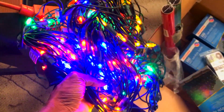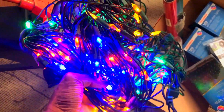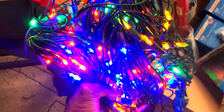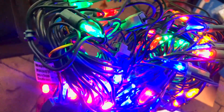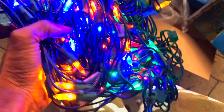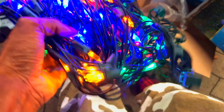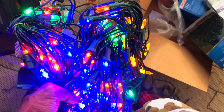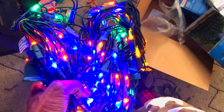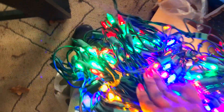I just plugged in the LED net lights and they're looking good. It looks like we have some orange, red, blue, and green. It has a really good brightness level and fun colors — a little bit different than usual. I'm going to throw this on my bush and see how it looks in action.